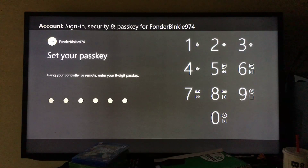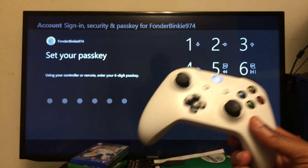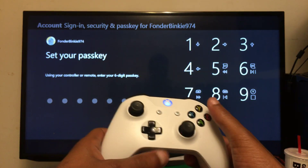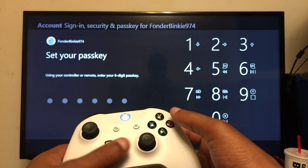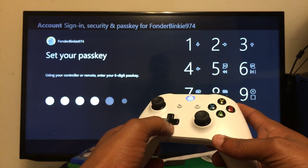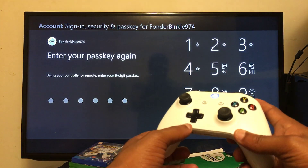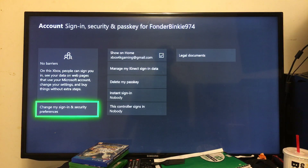Once you do that, you'll notice numbers on the right side of the screen with buttons you can push to enter them. For the purpose of this video I'm going to set a simple passkey — I'll just hit down, down, down, down, down and that'll be my passkey. You can set yours to anything: left, up, down, left, up, down — whatever you like. I'll hit down, down, down and you can see the code appearing on the left side. Then it asks you to enter your passkey again, so I put down, down, down, down, down again — and that's how you set up a passkey for your Xbox One account. It's that simple.